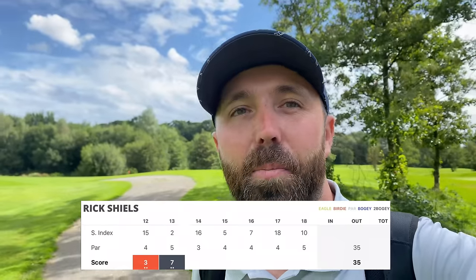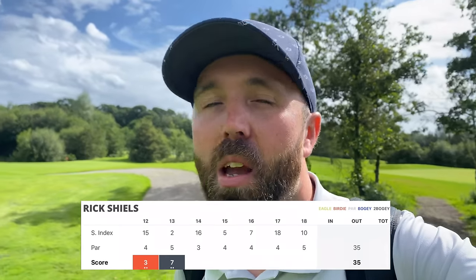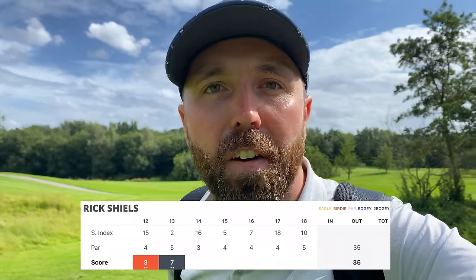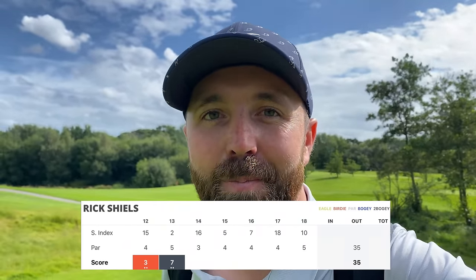That was a double bogey seven. Hit it in the water, terrible recovery, wedged it straight through the back of the green, luckily got up and down. The double bogey puts me two over now — annoyingly two over with five holes left to play. Damn, that's annoying.